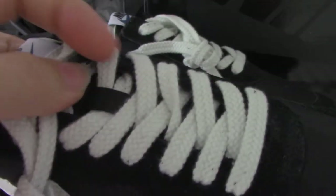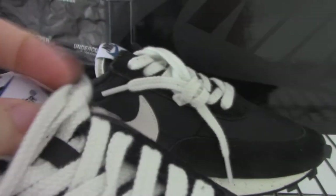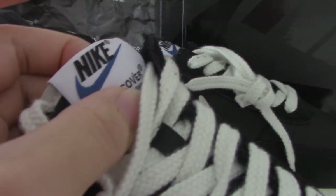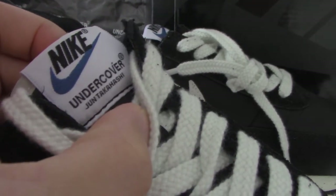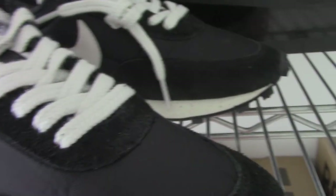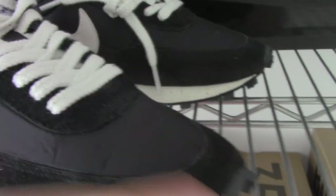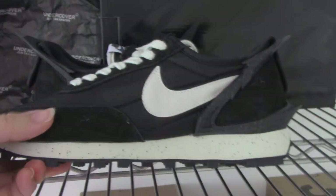Check the shoe sole — it has the lace lock as well. And on the top, print Nike — Nike shoes, Undercover — and the phrase logo. So many parts with these letters, the phrase, and the logo.